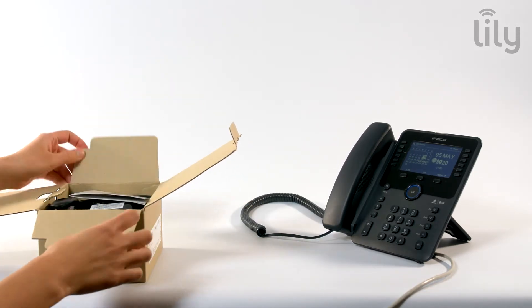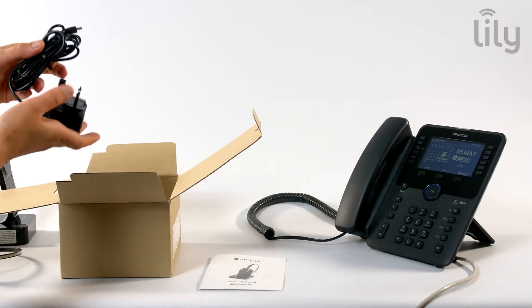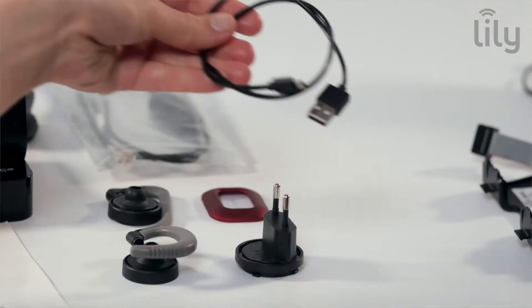As you unpack your headset, you will find included in the box your base unit, headset, power adapter, telephone connection cord and USB cable.